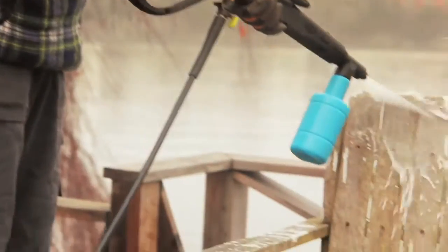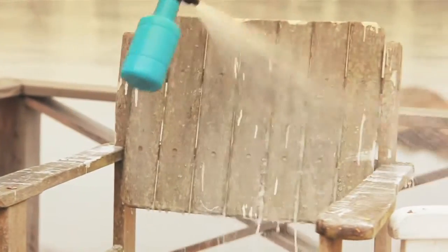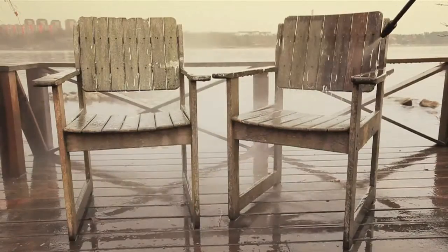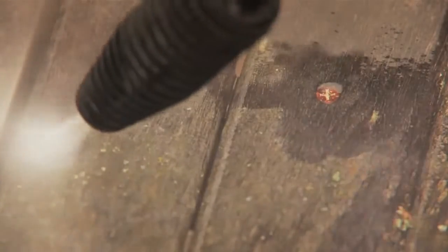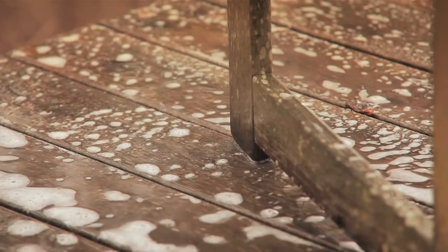Begin by washing the furniture with the water blaster to avoid sanding dirt and any mold into the wood. Allow to dry.